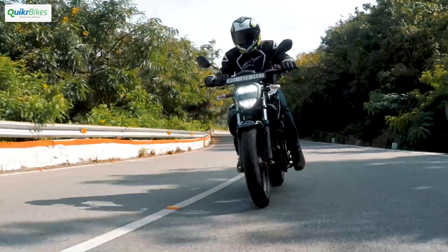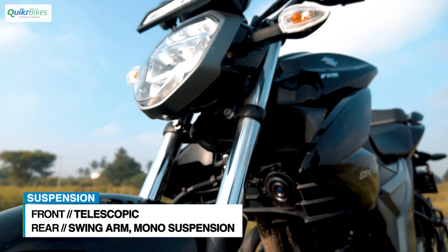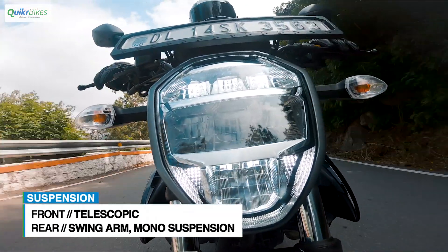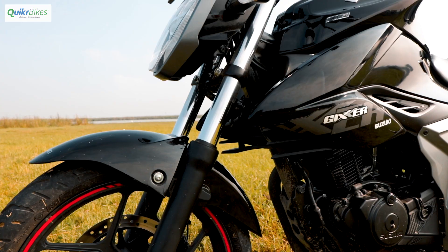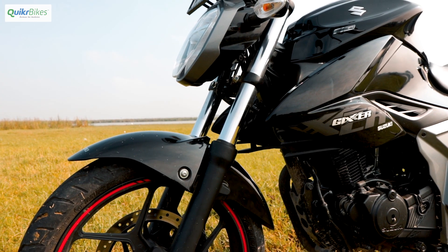The one thing that we think should have been different are the suspensions. The great handling does come at a cost — these suspensions are on the stiffer side. For a city bike, we really felt at least a softer front suspension would have made much more sense.